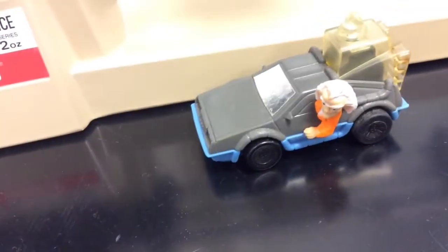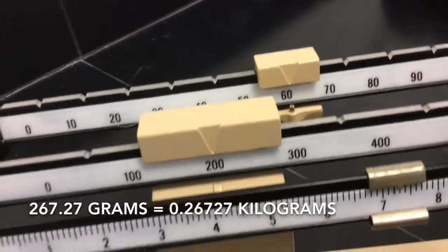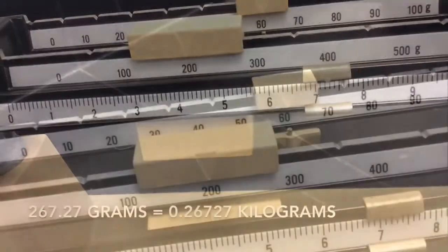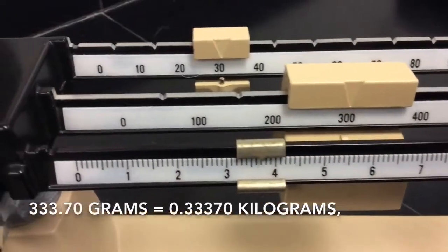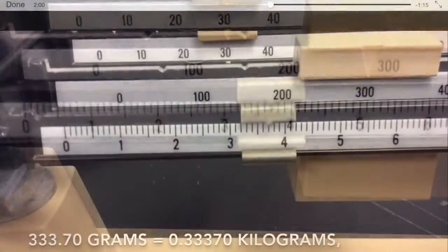This balance can and should be read to the hundredth of a gram. For example, 267.27 grams, or 333.70 — make sure you put that zero in there.